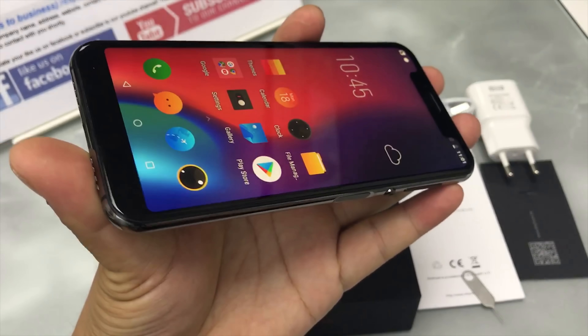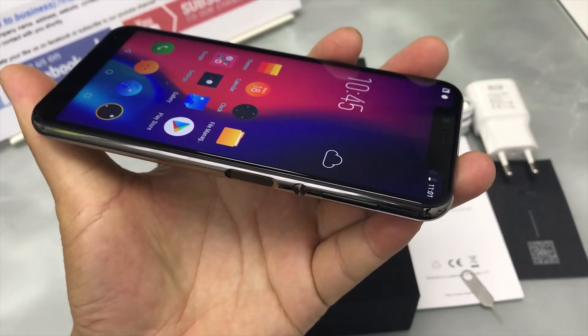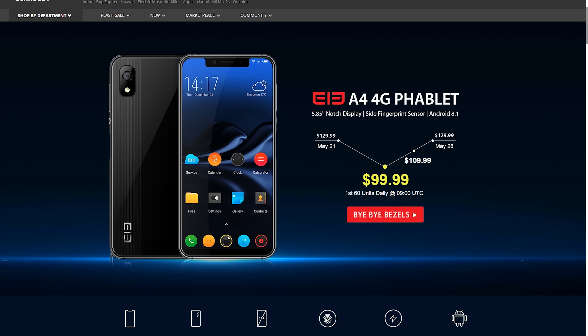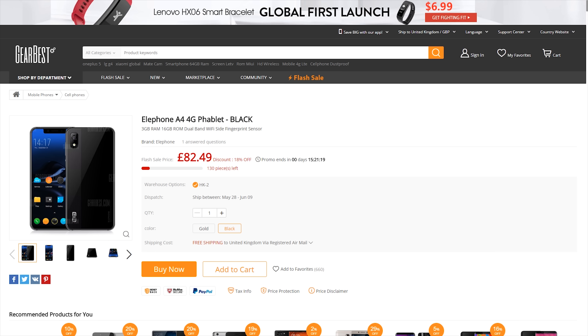I think this is a very good looking phone, especially at this cost. If you've been looking for a new mobile under $100, I would highly recommend it, especially since it comes with Android 8.1. I've placed a link in the description below. GearBest offers free international shipping wherever you are in the world, so the price you see is the price you pay. This offer is available until May 28th.